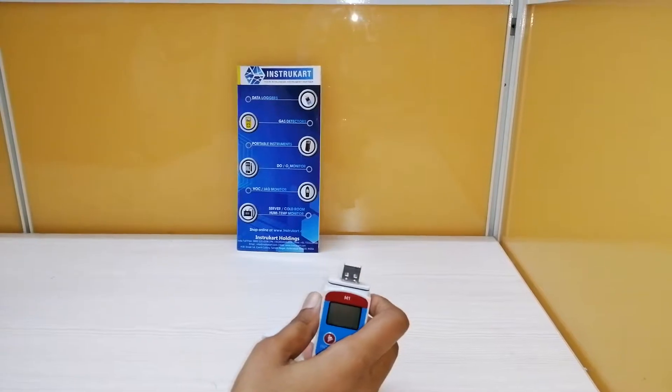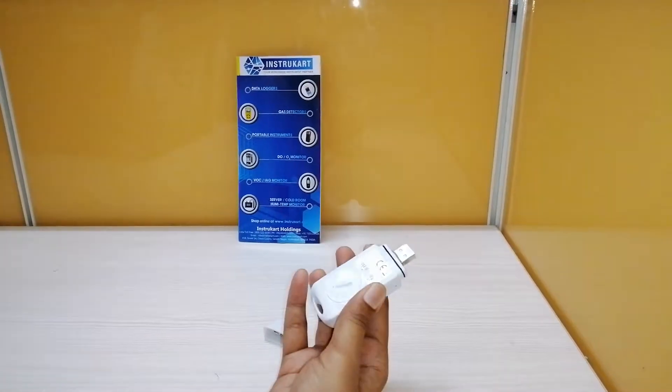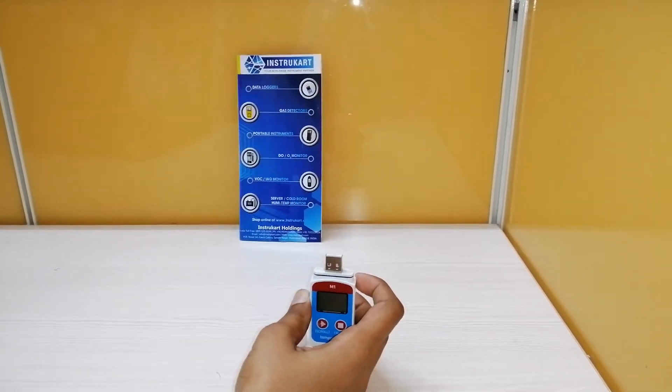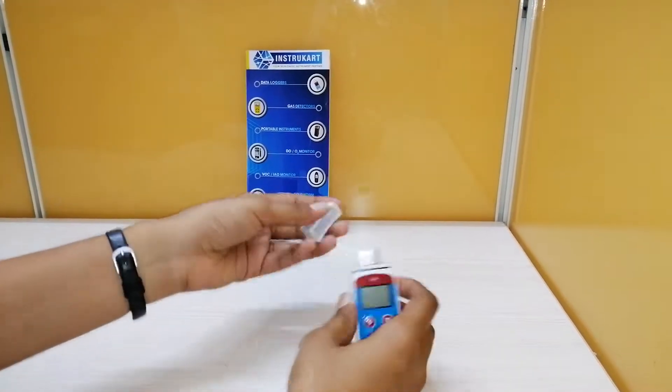The sensor type for this data logger is internal, but based on the application you can also use an external data logger with an external sensor type.